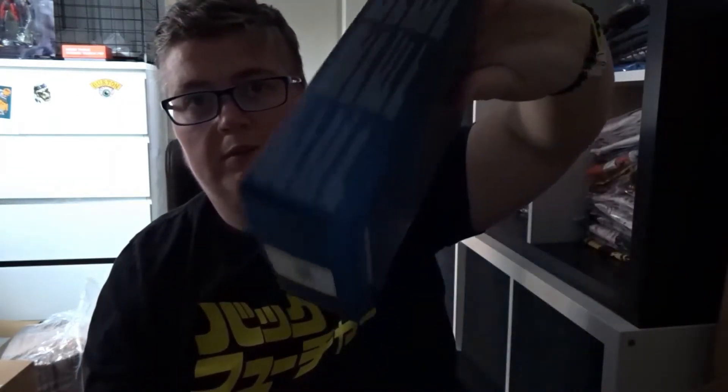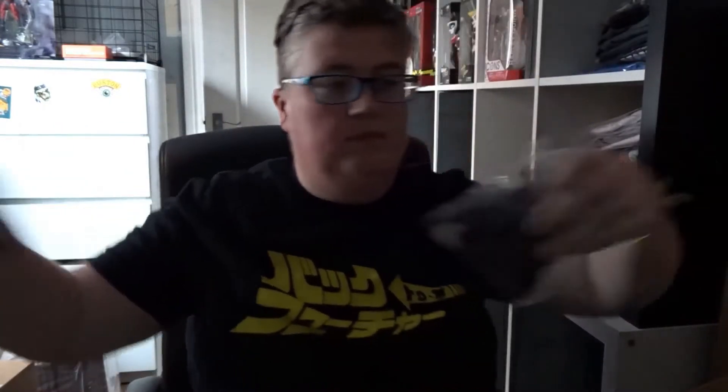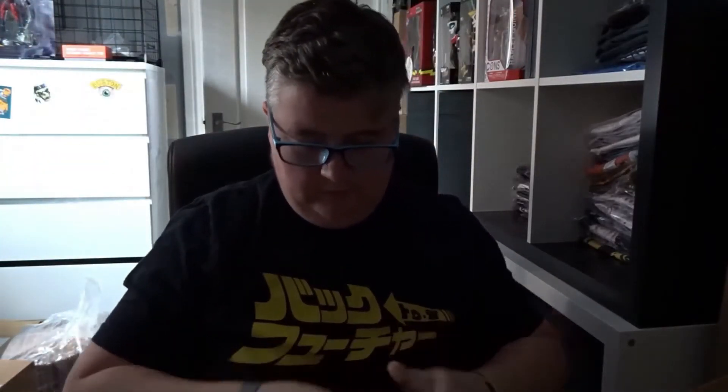Then we've got an Eaglemoss Star Wars ship, and something in a suede pouch — really heavy. It's a really heavy Star Wars keyring — that's really nice.